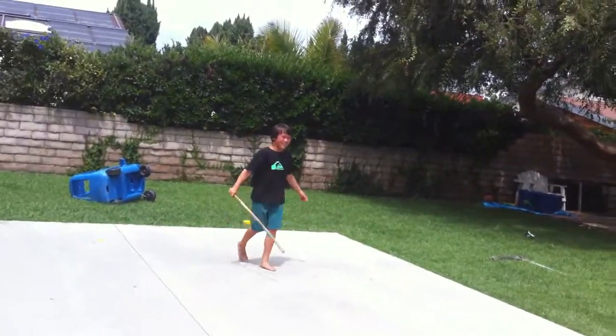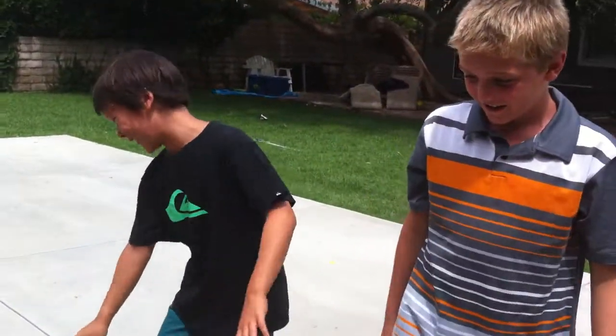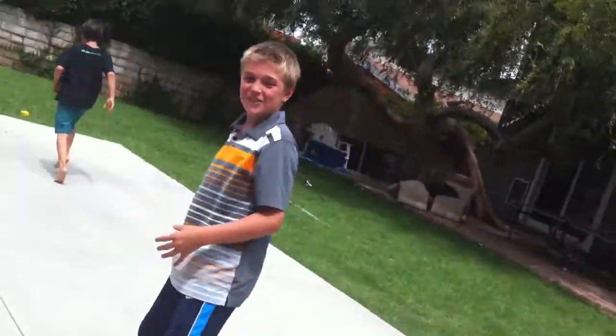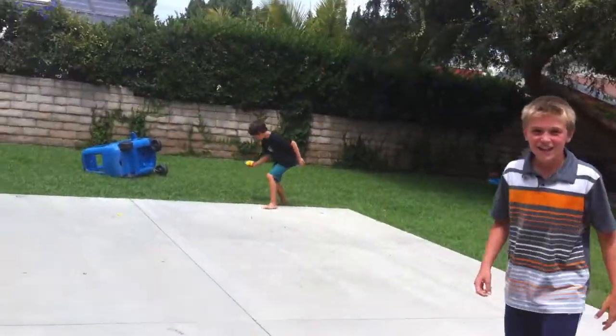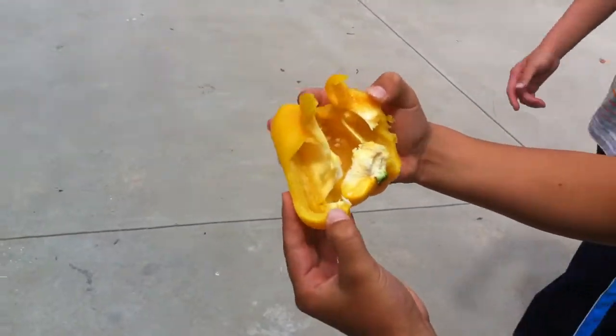Oh, did you see that? Did you see that? Oh my gosh! You want to see the aftermath? This was crazy, everybody. That was sweet. Did you guys see that? Woo! It is just what's left.